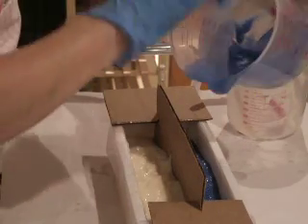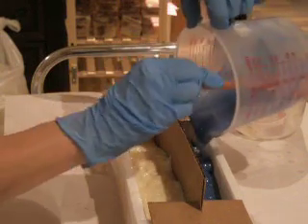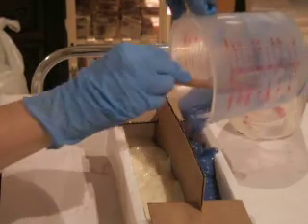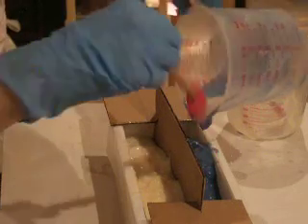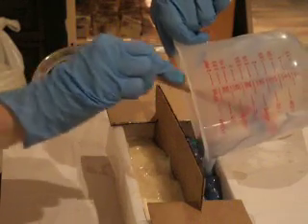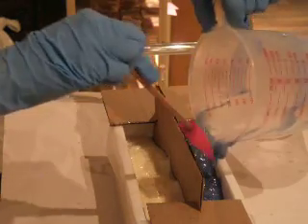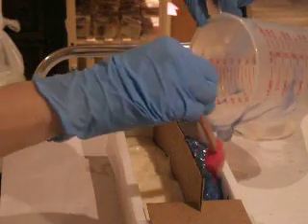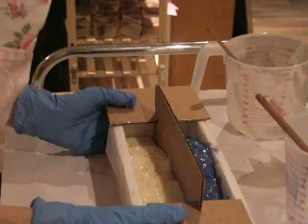I'll finish the blue on this side. This is colored with ultramarine blue oxide on the blue side obviously, and titanium dioxide on the white.